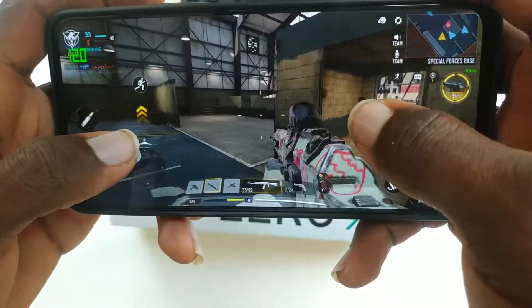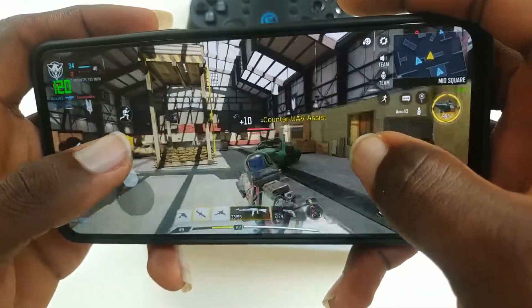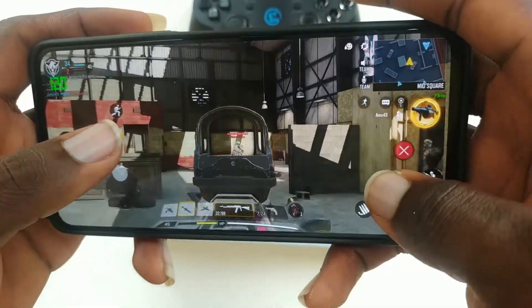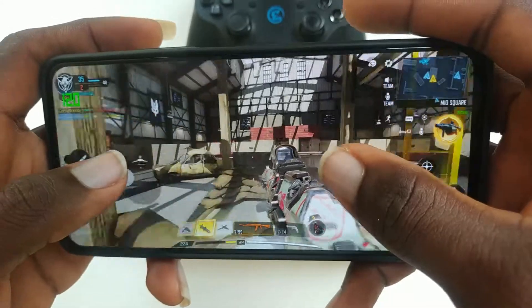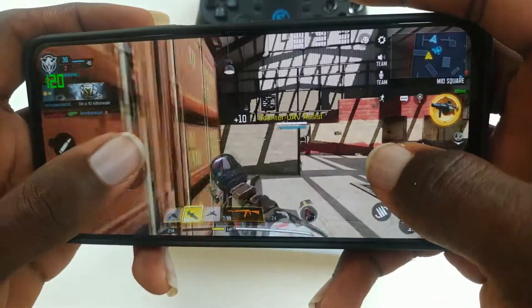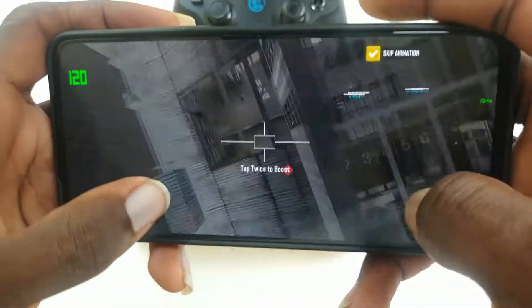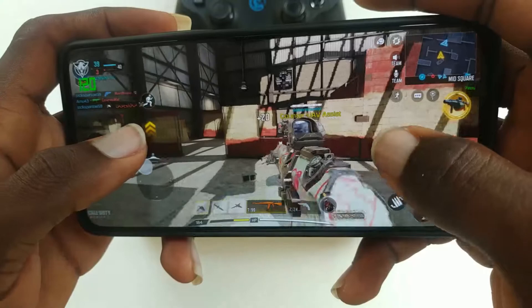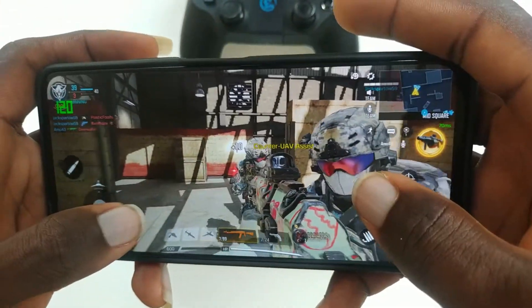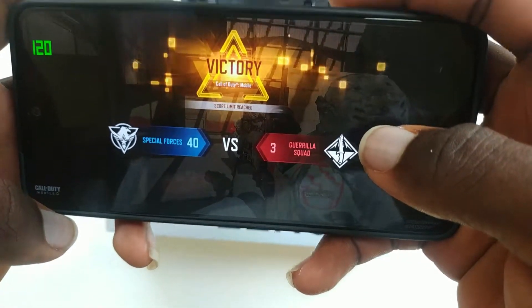It could be a problem with Android 11 because I've seen another phone which runs on Android 11 with the same issue, where the network speed tells me a much higher speed than I am actually getting. Another issue I had with this OS or skin — whichever causes this problem — is that I couldn't install Asphalt 9. I tried so hard to install Asphalt 9 but to no avail. A friend of mine also had the same experience, so I hope this is fixed in a software update.